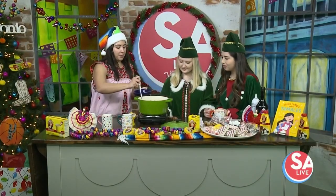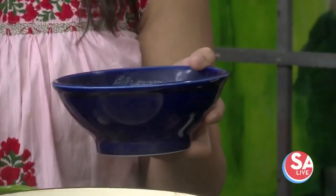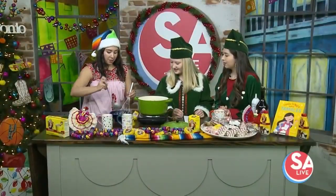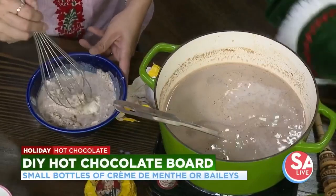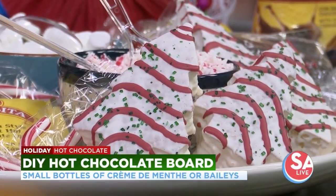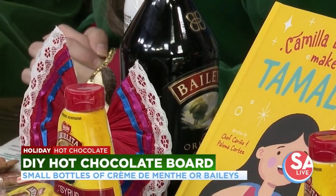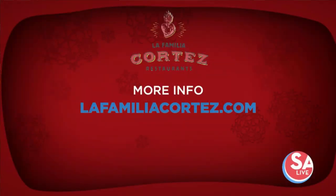Sometimes when you've got a flour like this and you're making a recipe, it's better to add in liquid first to dissolve it — almost like a roux. That's your pro tip. For the Bailey's, unfortunately the underage elves will have to watch. But to make this hot chocolate board even more fun for an evening party with adults, having those little bottles of Bailey's, peppermint schnapps, or crème de menthe just makes it a little more fun. For more information on these three amazing hot chocolate recipes, head over to LaFamiliaCortez.com.